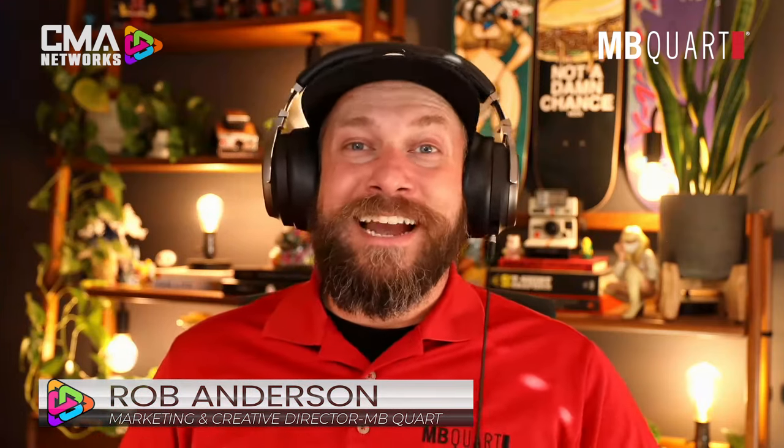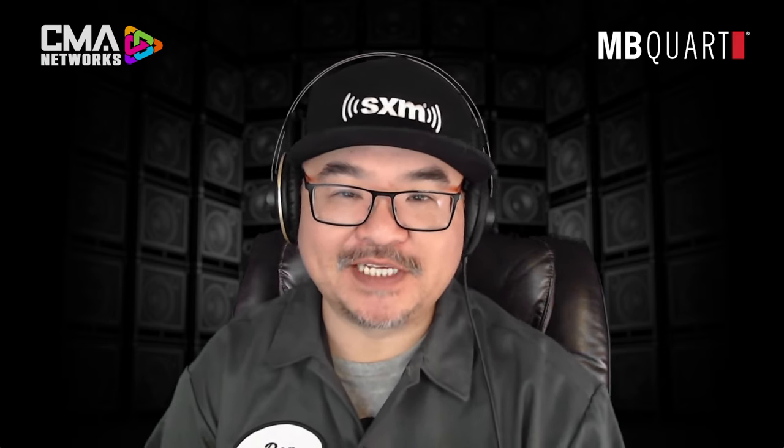Absolutely, Ben. We here at MBQuart are excited to reintroduce the Q series speakers. We're going to be going over a lot of things — from technology to heritage to the engineering side to the Q series signature listening experience. There's a lot to cover, but it's going to be a very exciting thing to talk about today. First, an opportunity for our partner SiriusXM, and when we come back, we're going back to the future with MBQuart.